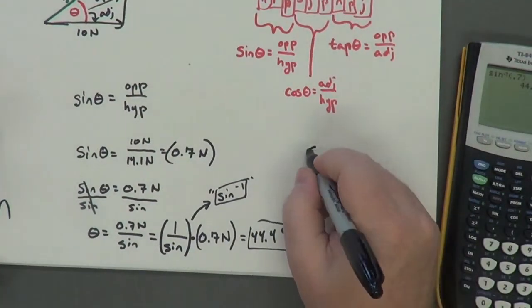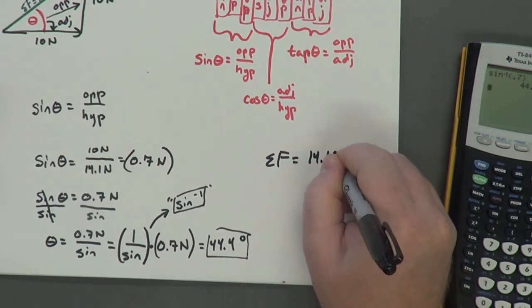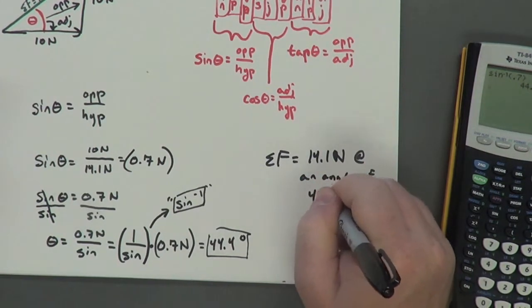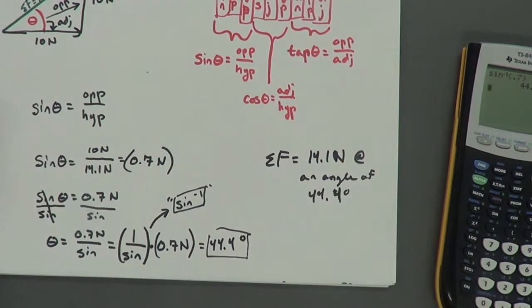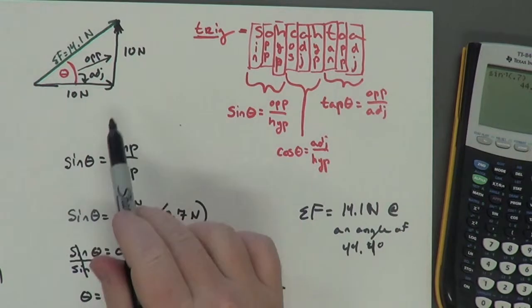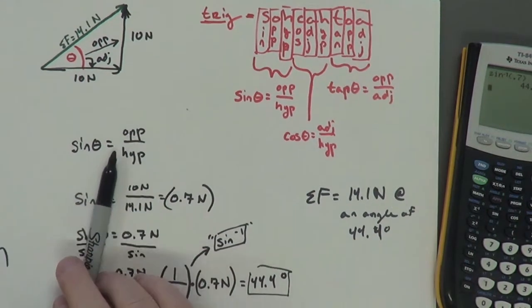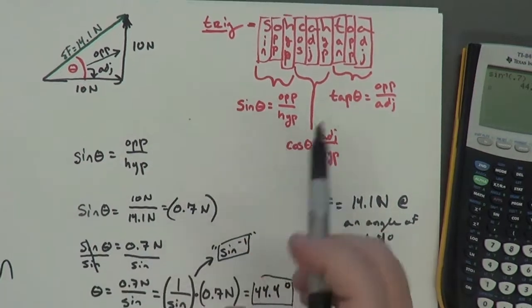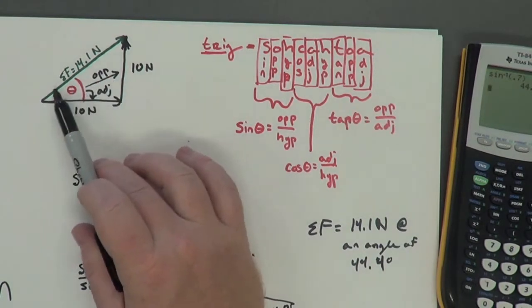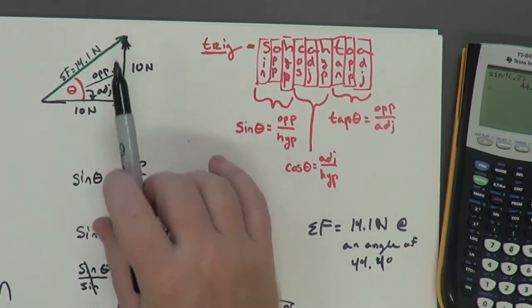So my net force is 14.1 newtons at an angle of 44.4 degrees measured from the horizontal. That is pretty much as hard as it gets when using the head to tail method — you put the vectors together and then solve for the value. There's only one skill left in doing force vectors, and that's doing the opposite: what we just did was combine forces to find a hypotenuse, so the next challenge will be — what if we give you the hypotenuse? How do you break that into its components? I'll address that in a third video. Thanks.